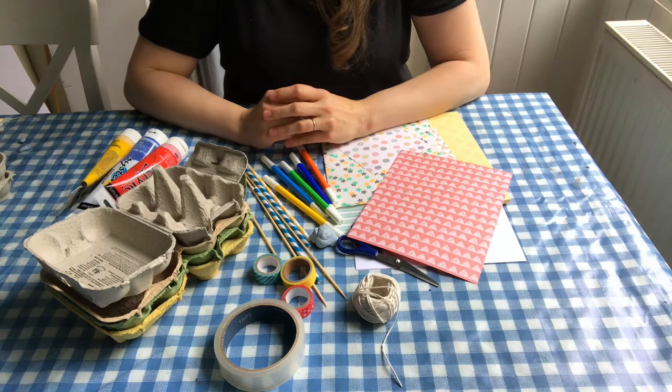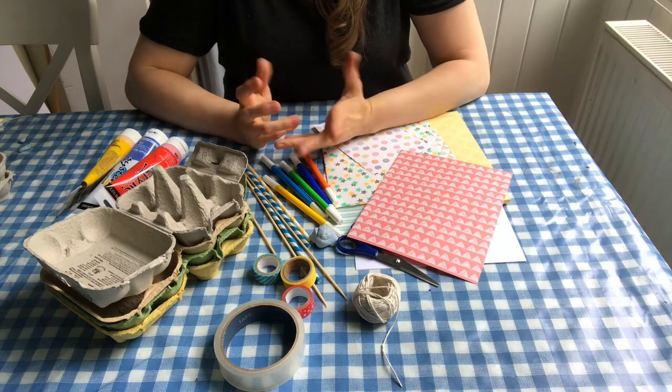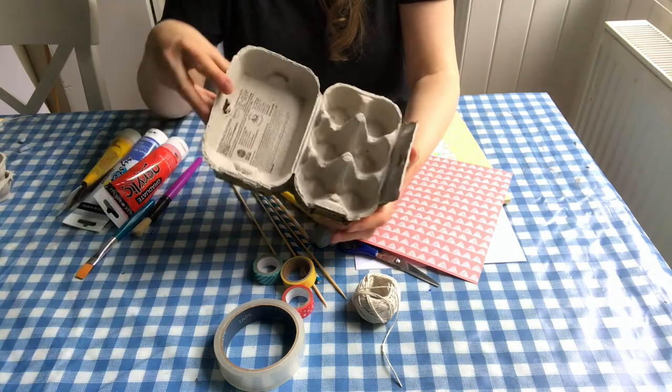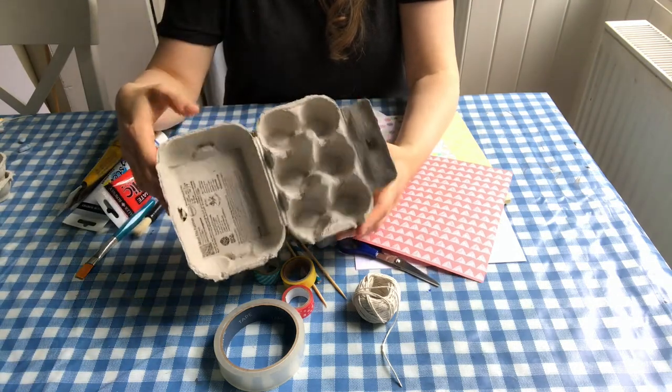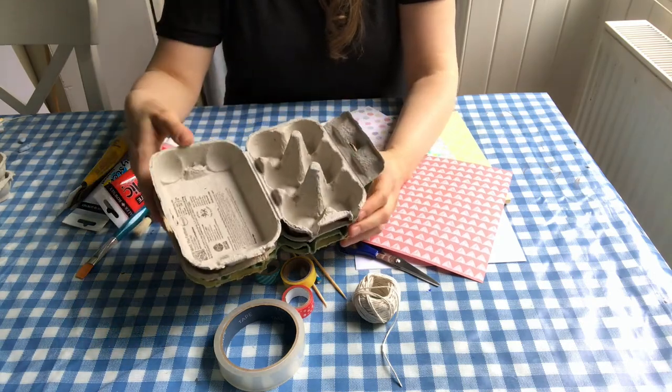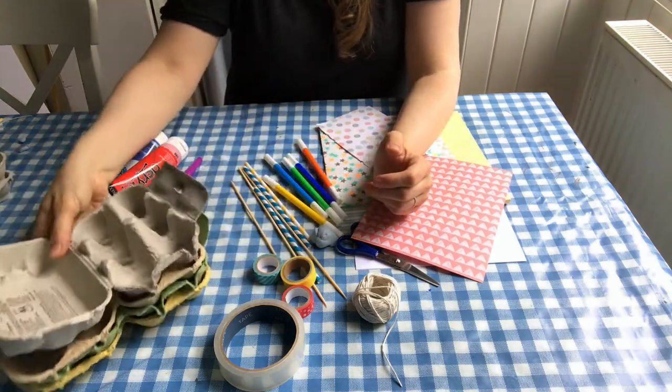So these are some of the things you're going to need to make your boat. We're making an egg carton boat, so the number one thing you're going to need is an empty egg carton. We've been using these six packs, but you can also make a boat out of a bigger egg carton.